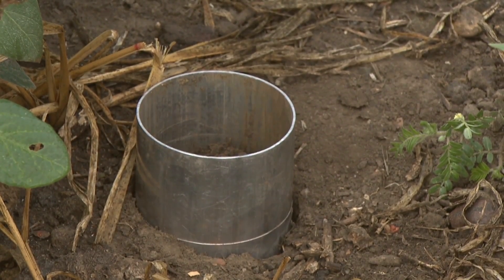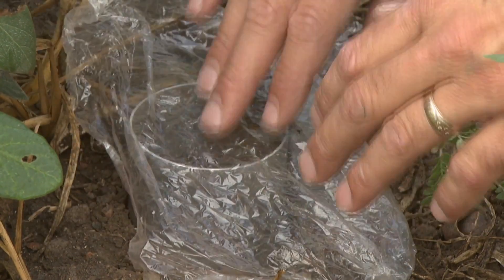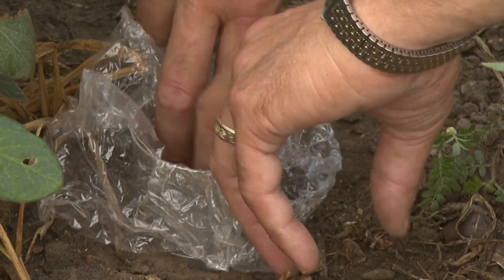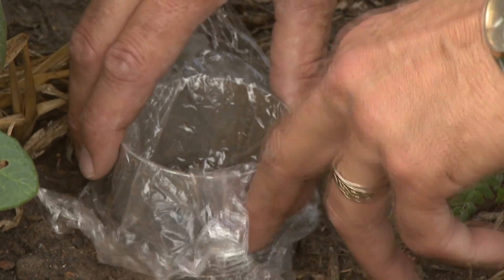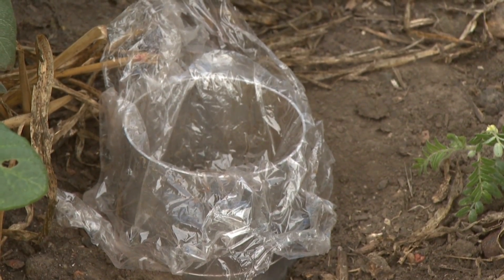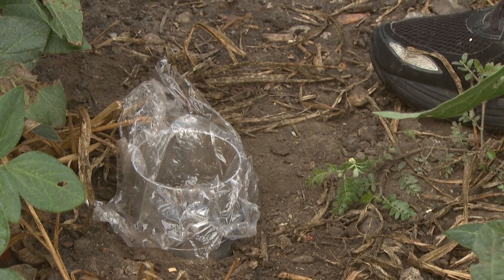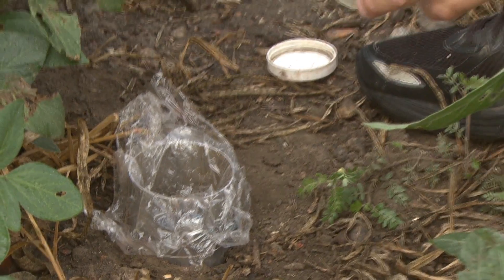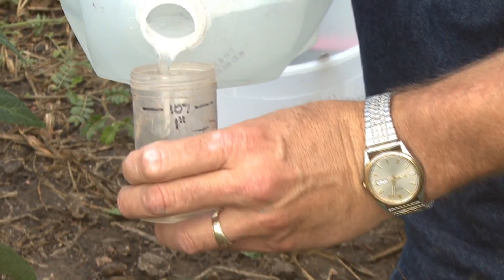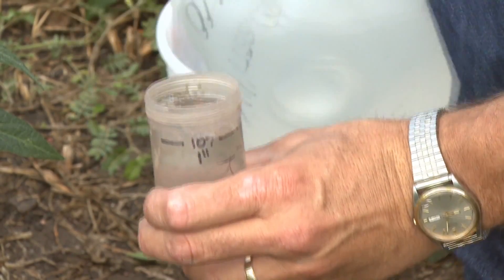Now we're ready to go ahead and do our infiltration test. We simply take the saran wrap, make sure that we get it down to the surface so it's fairly flat and around the edge, so we don't lose any amount of water. We don't want to just pour the water in — we want to release it all at one time, which is the reason for the saran wrap. I take my vial with distilled or rain water and fill it up to that one-inch mark.